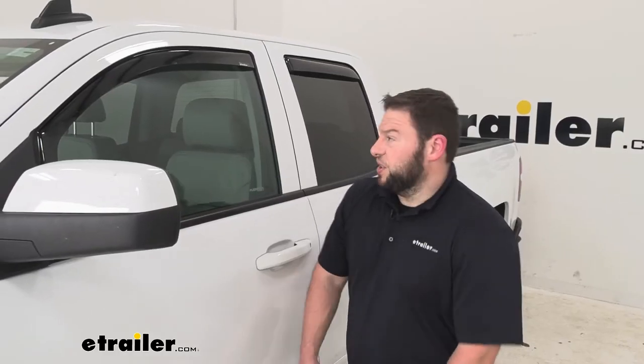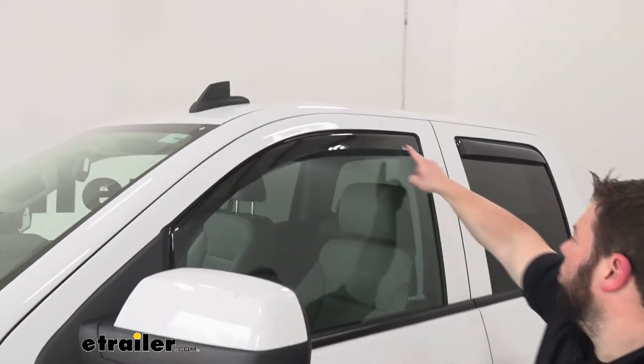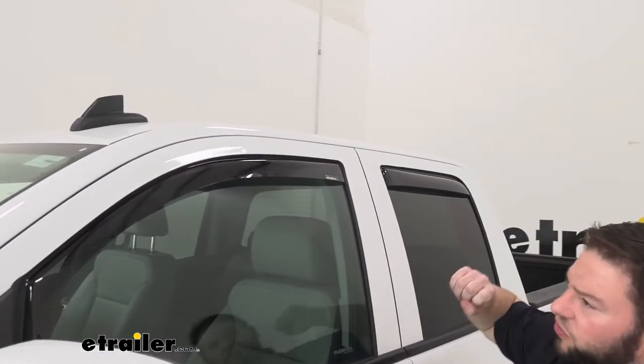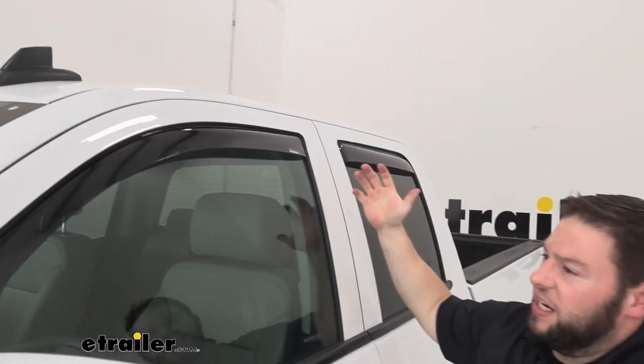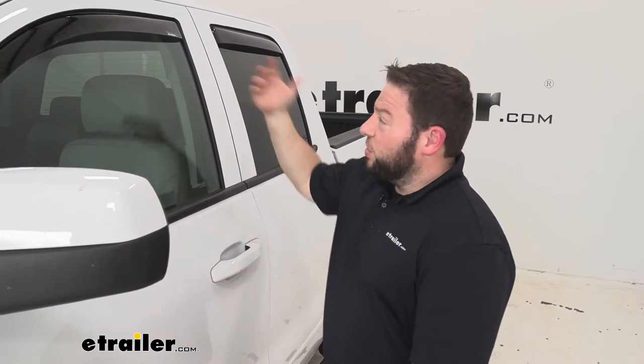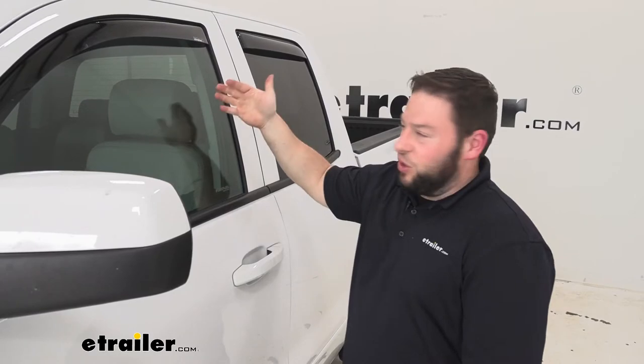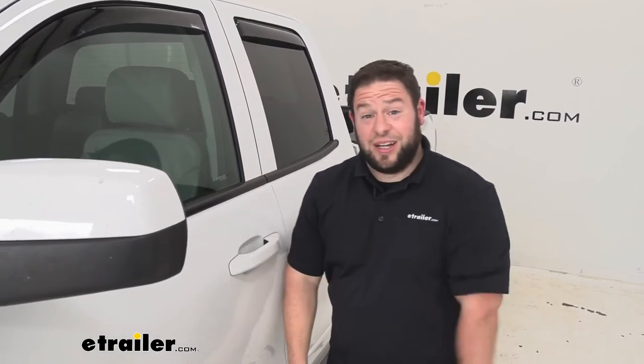These wind deflectors are going to be a nice addition to your Silverado. Not only do they add a cool look to it, but they're also functional. If it's a rainy day, I don't like driving around with the windows up all the time. I like them to have a crack just a little bit to have some wind flow. So if it's rainy or snowy or the weather is not cooperating, you can bring the window down just a little bit and don't have to worry about those elements coming inside.